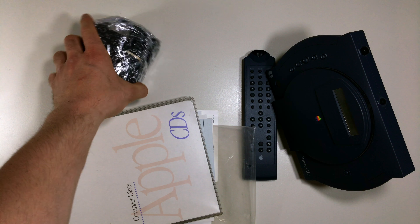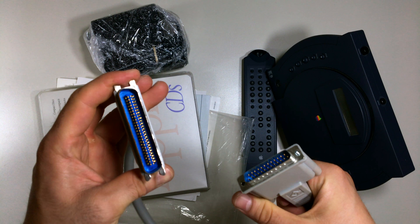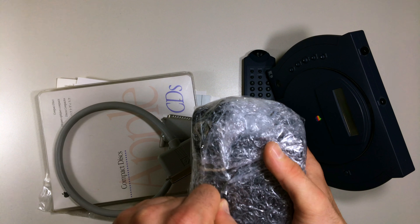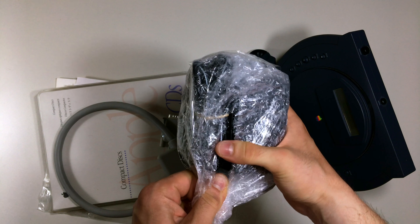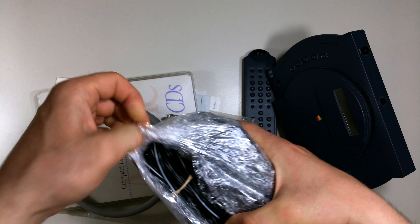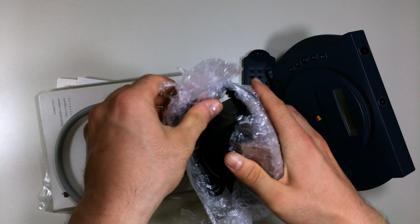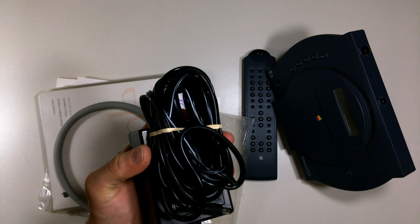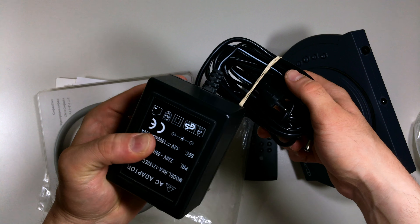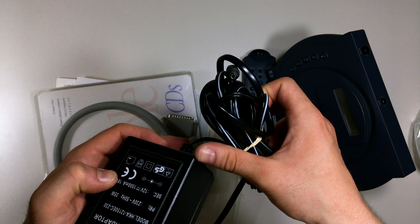Now I'll show you the SCSI cable. I've never used this cable and unfortunately I can't demonstrate it because I don't have a TV with that plug. Next, we have the heavy AC adapter — this thing is really big and heavy. I'd prefer to use the batteries to show how portable it is, but I may also demonstrate the AC adapter. I just need to check the voltage to make sure it's compatible.